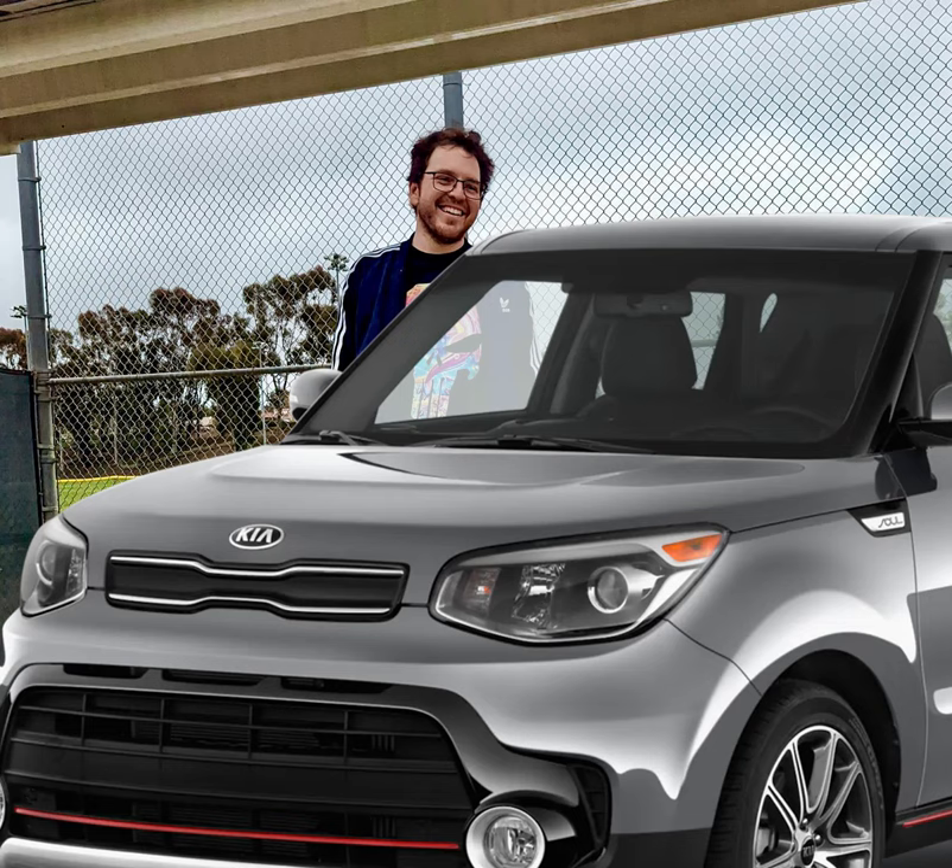Clean up and dispose of the old oil. Pour the used oil from the drain pan into a sealed container and take it to a local recycling center or auto parts store for proper disposal. Congratulations — you've successfully changed the oil on your 2017 Kia Soul! Be sure to record the date and mileage of the oil change for future reference.